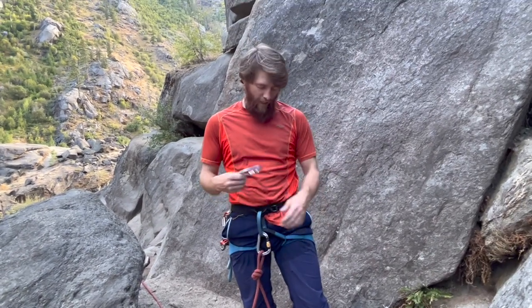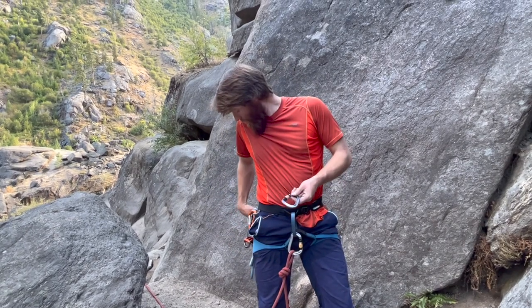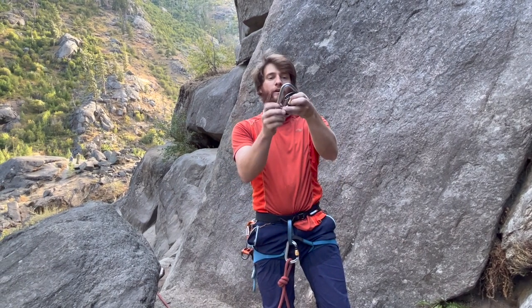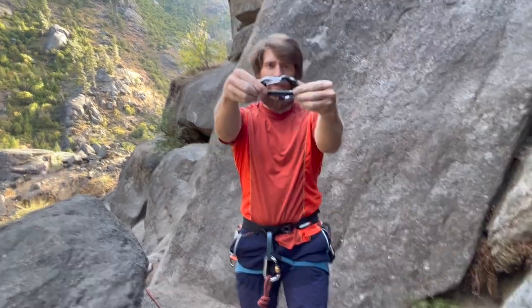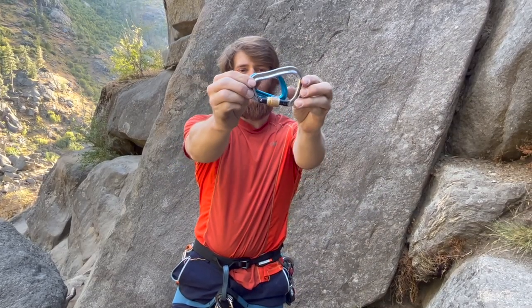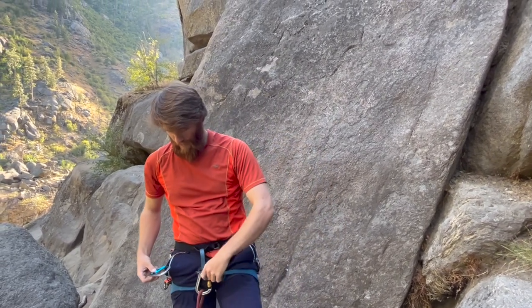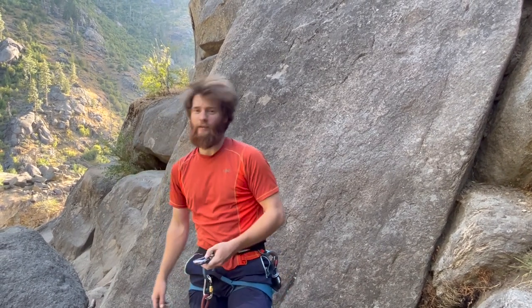So with that in mind, we move to the industry standard of two locking carabiners, or a single locking and a non-locking carabiner. When I use two lockers, I try to use two of the same. When using a locker and a non-locker, try to make them pretty close in size so they nest well together — a big size difference is not ideal.